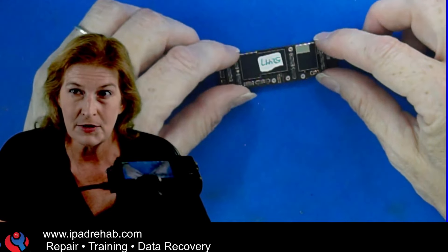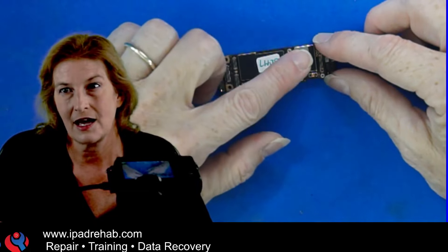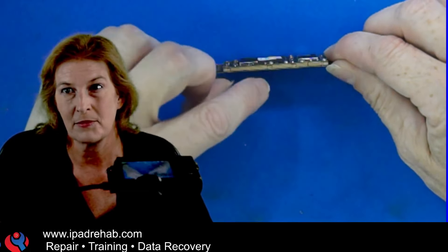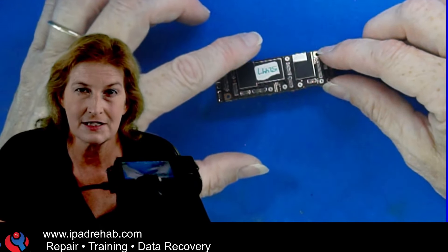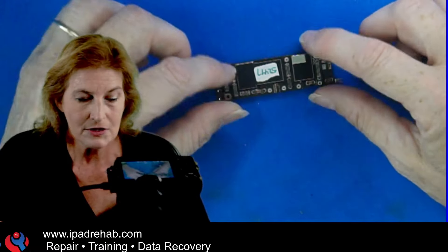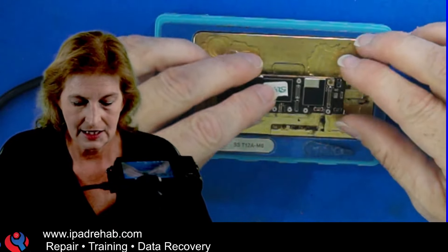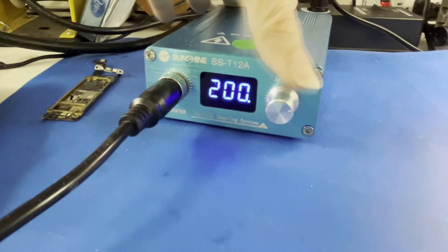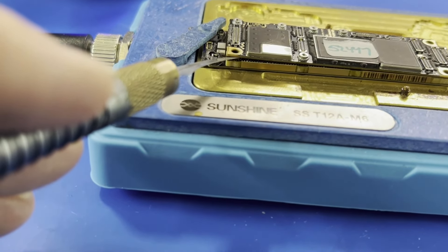Chris's phone came in with a short circuit. The first thing I do is separate the layers — top and bottom board — to see if the problem is on the top board or if it's on the bottom board, where I might be able to get the data anyway. I grab a hot plate and turn on the heat.